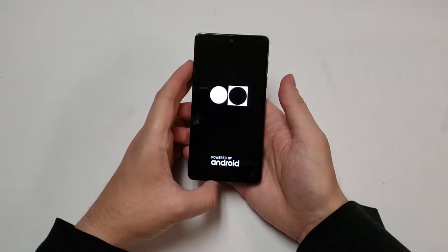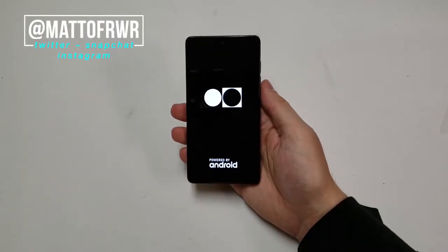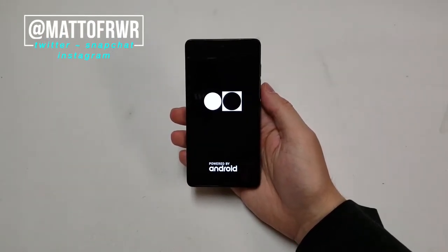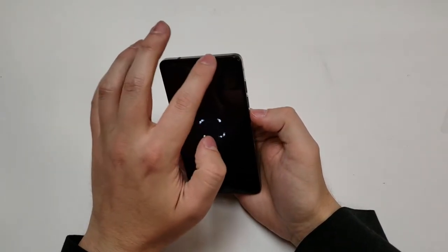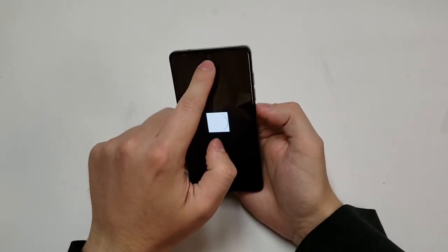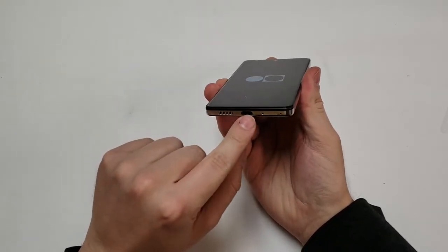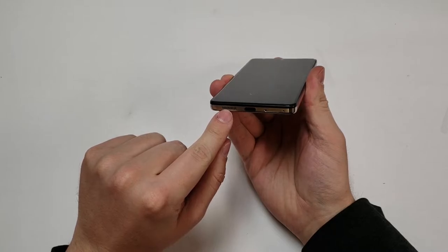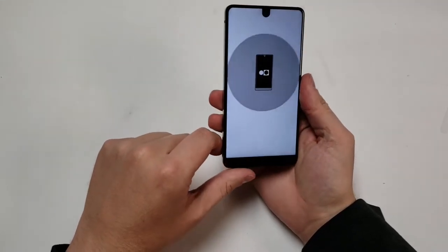So let's get this powered on and see what we're dealing with. Nice little animation logo. The earpiece is at the top right here, and then there's a little cutout for the camera — it's kind of interesting. There's a USB-C plug at the bottom, a speaker grill, a SIM card tray, and a microphone. No headset jack though.